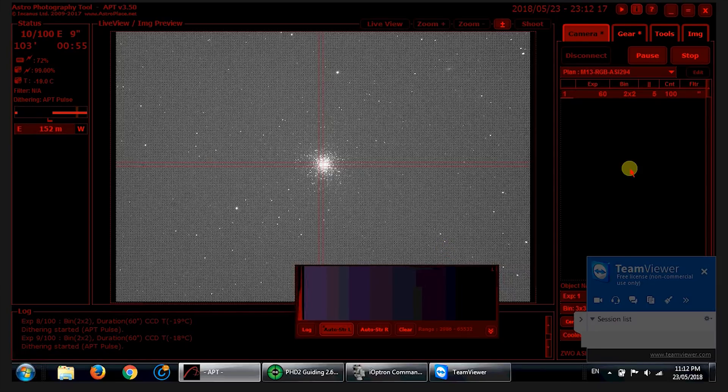Here we are in Astrophotography Tool and you can see the beautiful globular cluster M13 in Hercules in the image frame. We've taken 10 shots out of 100, with exposures at 60 seconds each. For globular star clusters and star clusters in general, you don't generally need to shoot long exposures because stars are bright and you're not trying to pull out the faint details of a nebula or a galaxy.